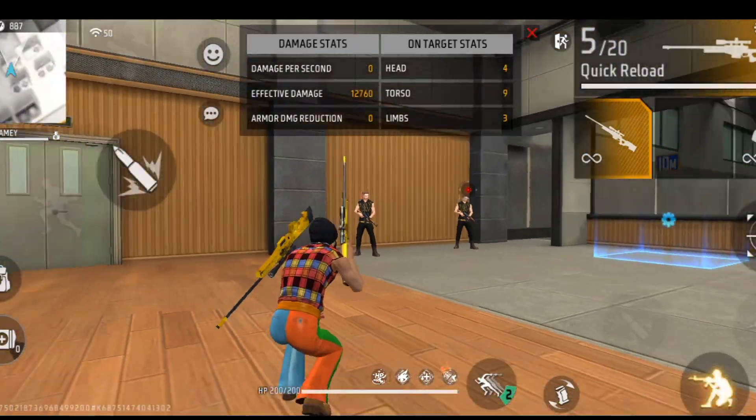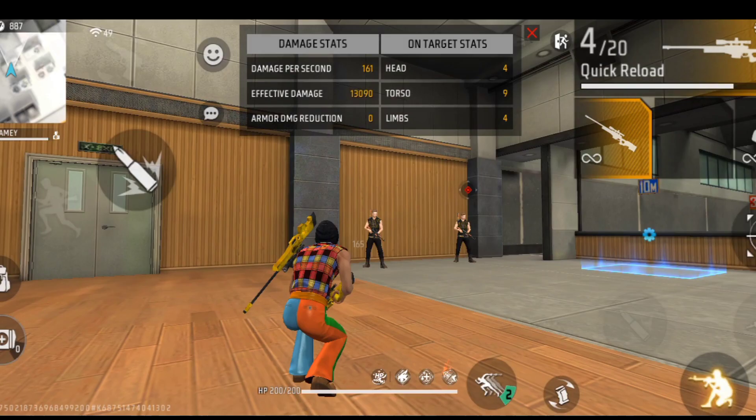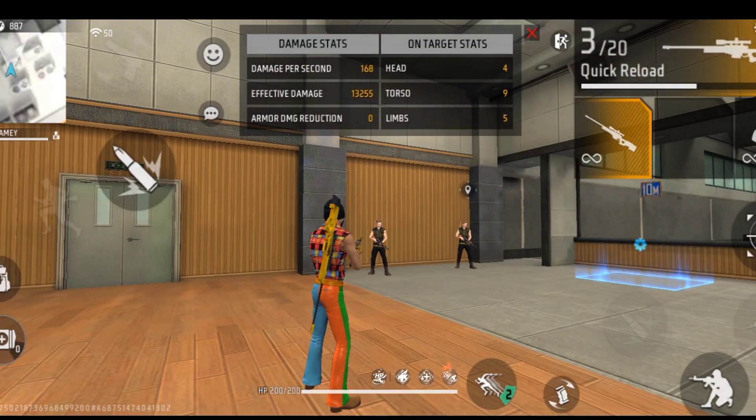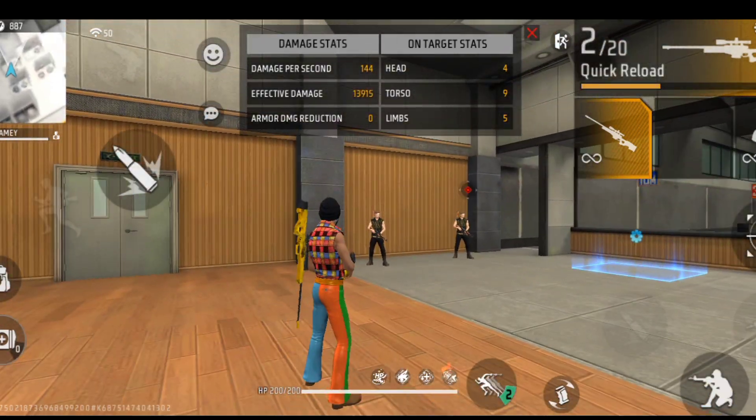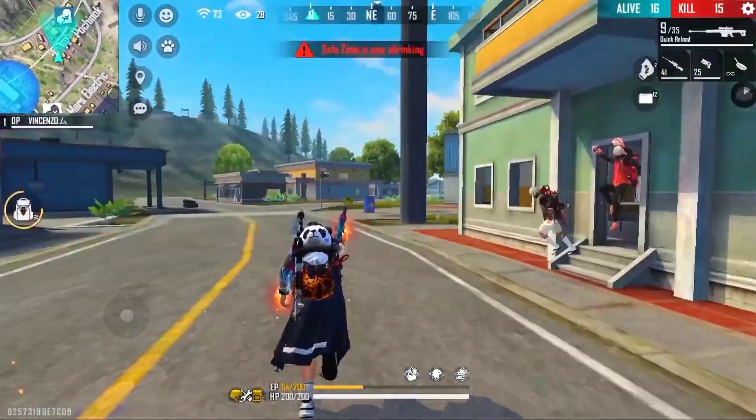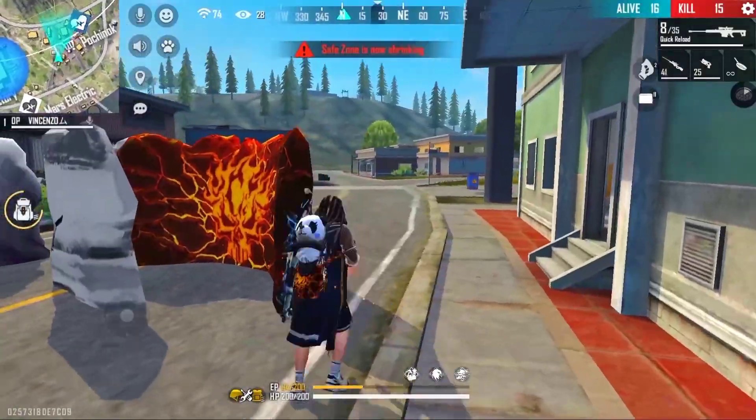When you switch the gun, there is a crouch button below — the upset button. If you press it at that moment, you will be able to fire very fast. If you haven't tried it yet, just go and apply it once and see. That's it.